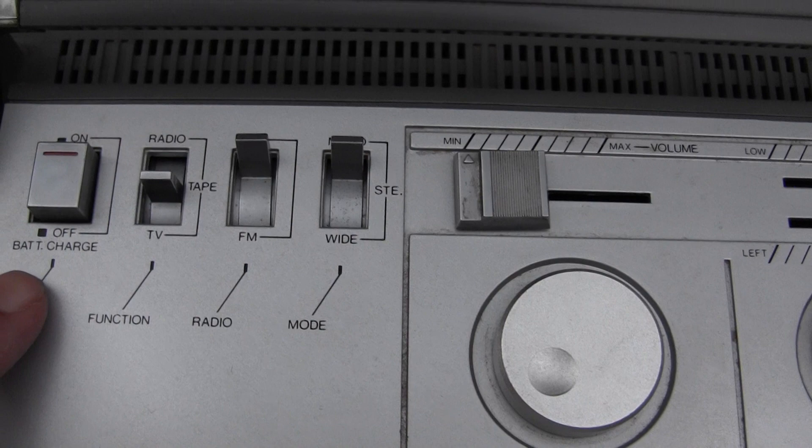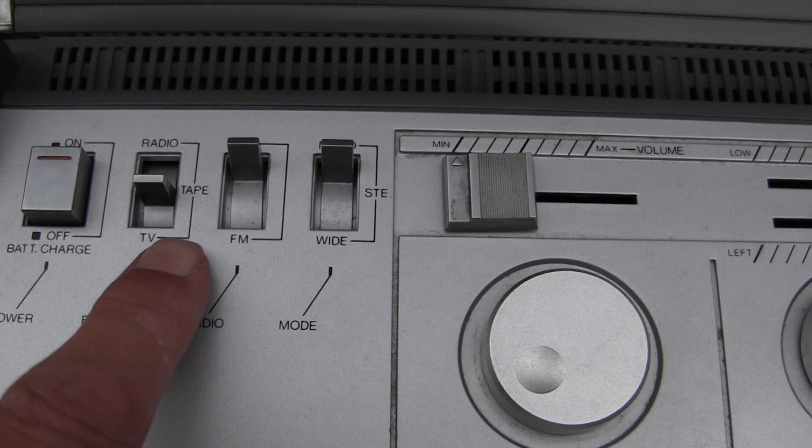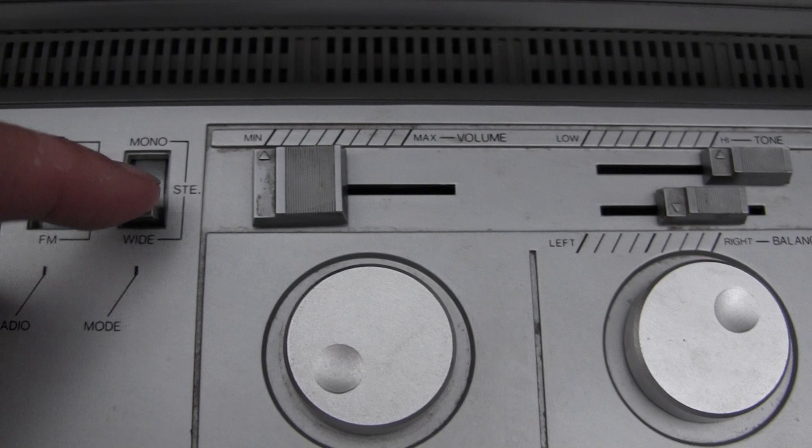It's got these controls on the top: your power button, you can get a lead-acid battery for it. Radio, TV, tape, AM, FM, mono, stereo, and stereo-wide, volume, tone, and balance, radio tuning and TV tuning. And it's got a tape counter — let me make it race along. There are the tape counter races along. Hit stop, play, give it some sound.